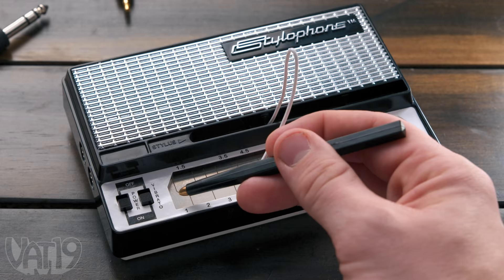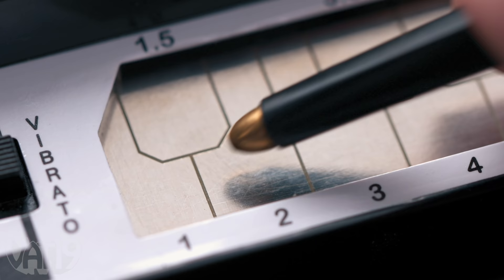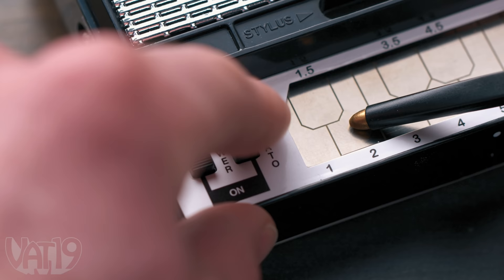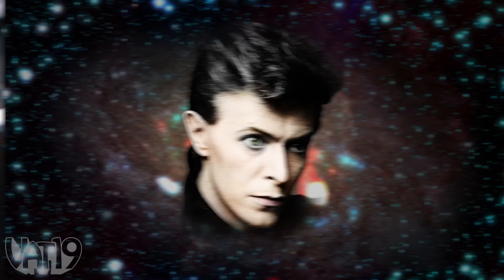Or you could whip out the Stylophone — a retro synthesizer with a stylus — and just play around. Touch the metal surface to make music, switch on the vibrato to give your sound wave a warble. Use the dial to change the note's pitch, and take it up a notch with a three-octave switch. Used by the likes of David Bowie, it's a bit silly, yet somehow definitely rock and roll.